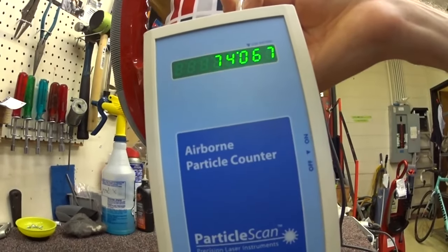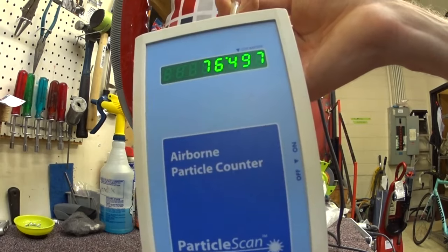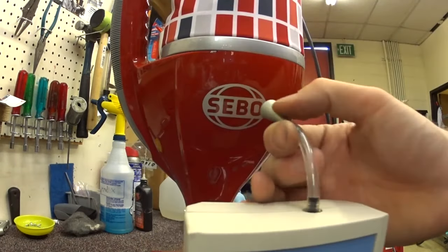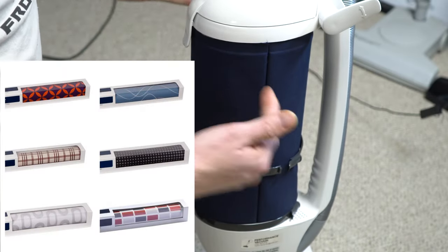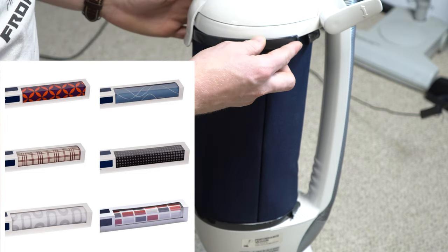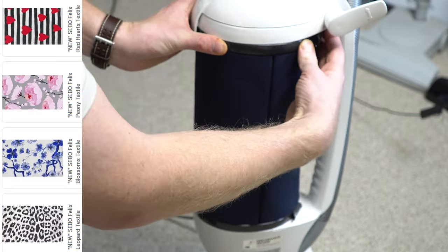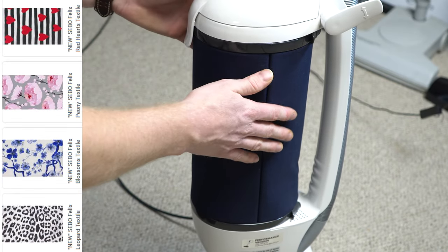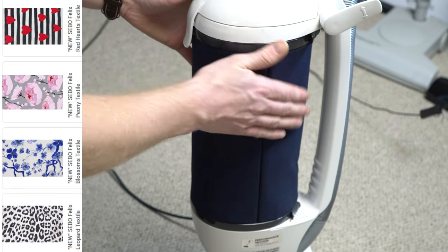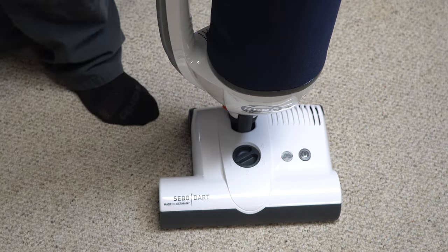I'll insert some older clips of me doing a particle test on this or its older brother the SEBO Felix, which uses the same filters. On the subject of these filters, if you don't like the blue color, you can swap in various different colors they make — which adds a little warmth to what is otherwise a cold commercial product.